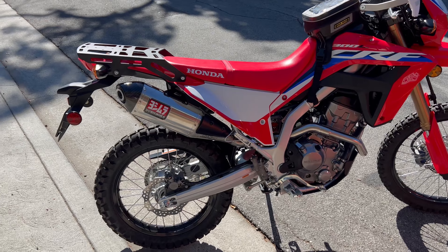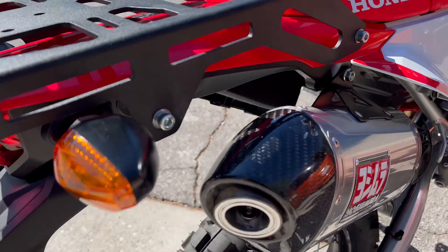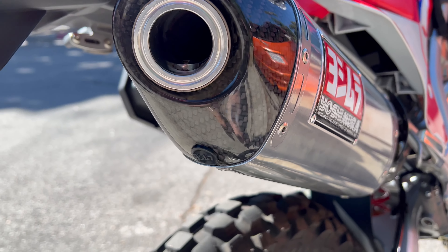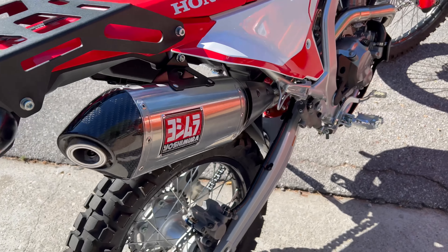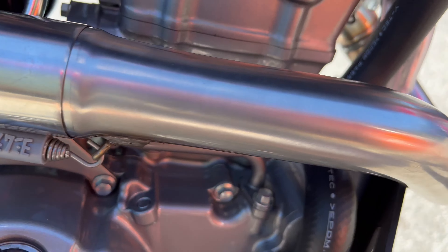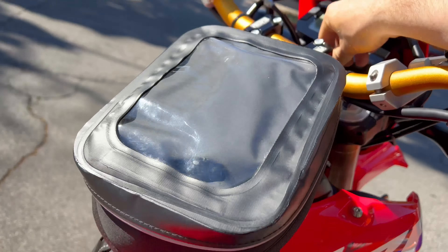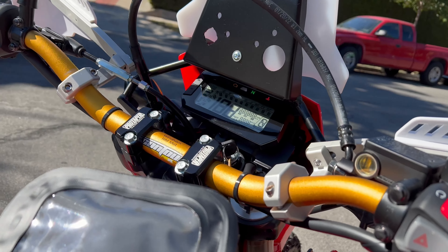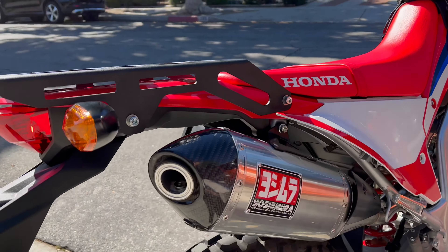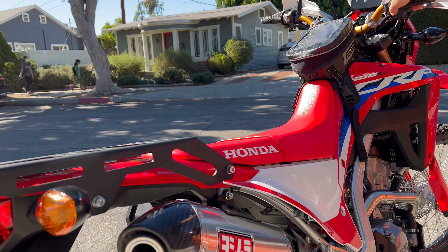Alright, there it is — fully torqued down, no spark arrestor. This is just exactly how they delivered it. Let's fire it up and see how it sounds.